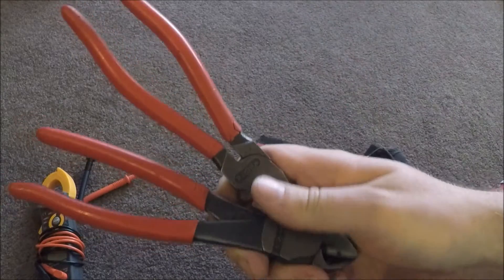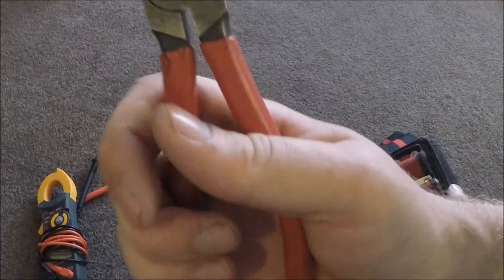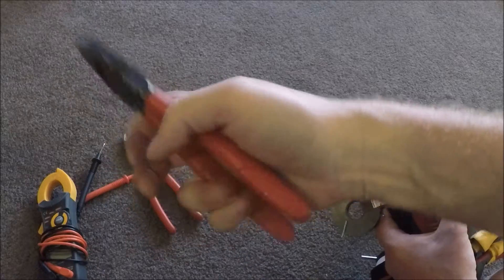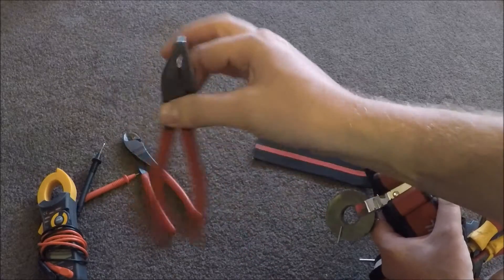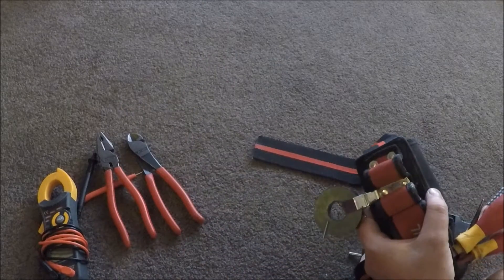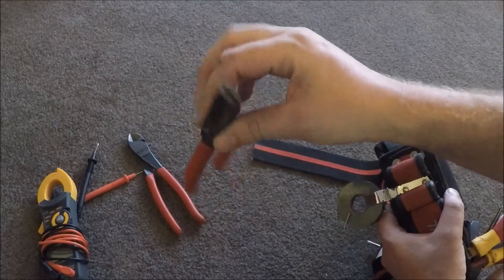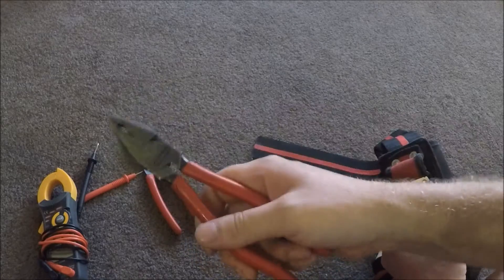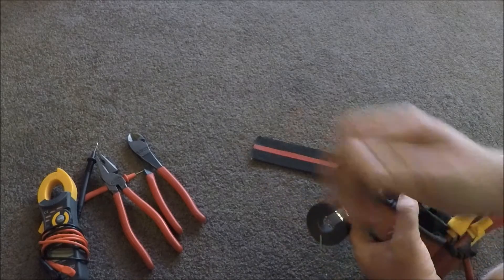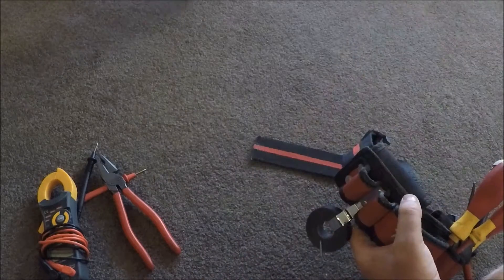I've got side cutters — pliers — nice Nipix, or whatever you want to call them. Bloody good brand, easy to swivel around in one hand, and a comfortable length to work with. Not like your Klein ones, which are actually another half inch longer than these. And some of them also got the wee crimper on here, which you don't bloody use. Always use crimpers for doing crimps — I don't know why you'd use pliers, unless you're really in a hurry and just squeeze it with your side cutters.